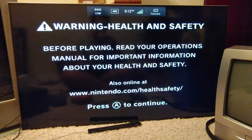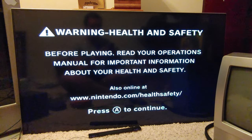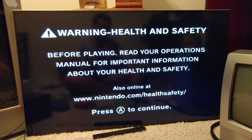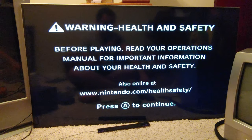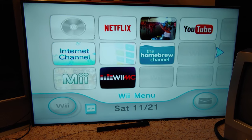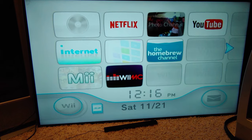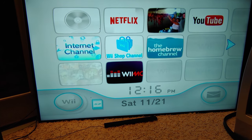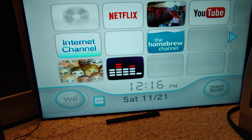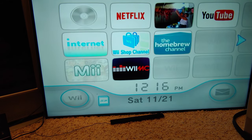Today we're going to do a calibration on this Vizio 4K TV — the Vizio M43-C1. We're going to do it on the Wii because this TV doesn't have S-Video, but it does have component video — the Y, Pb, Pr signal.